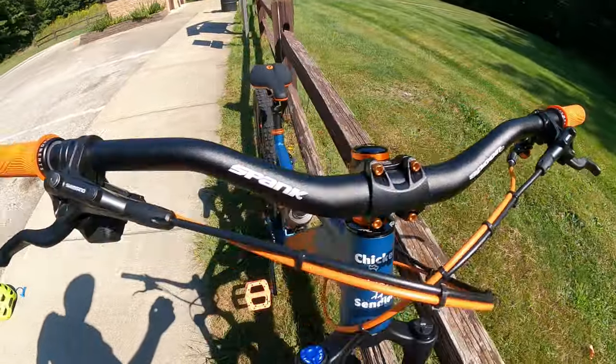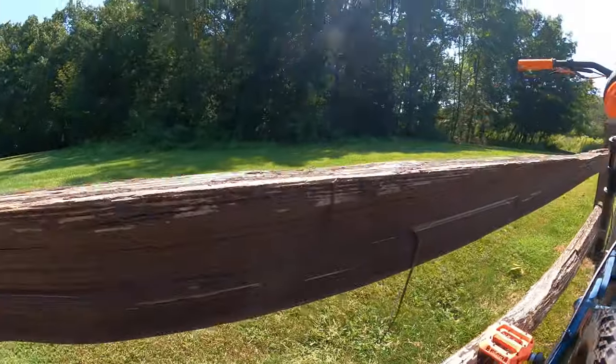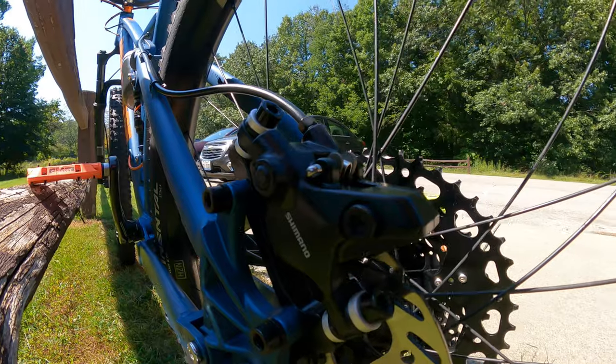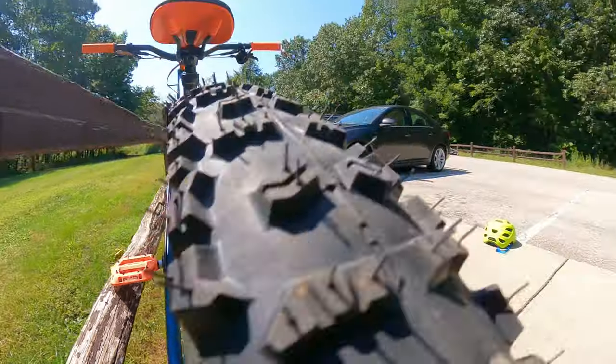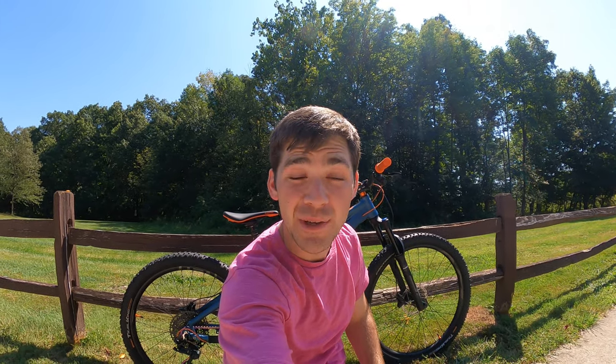I went with Shimano brakes. I love Shimano — I think they're great brakes, hard to beat. The rotor is 180 up front and 160 in the rear. I believe that covers everything. If there's something I potentially missed, let me know in the comments and I'll let you know what I did or did not do to this bike. Let's go ahead and get to some trail footage and get some afterthoughts after the ride.